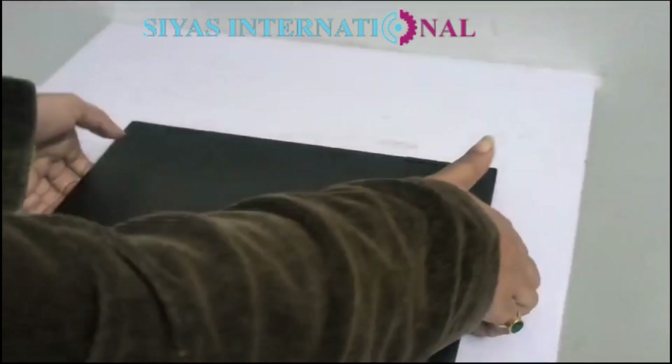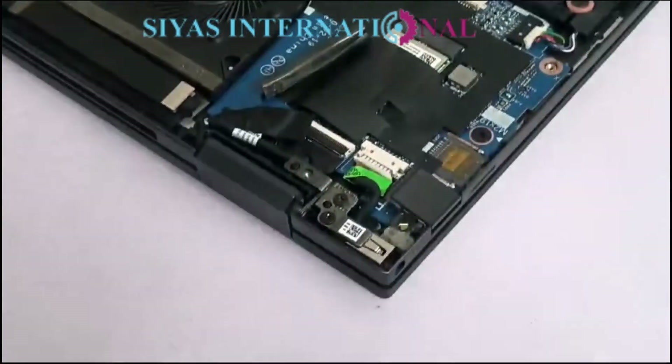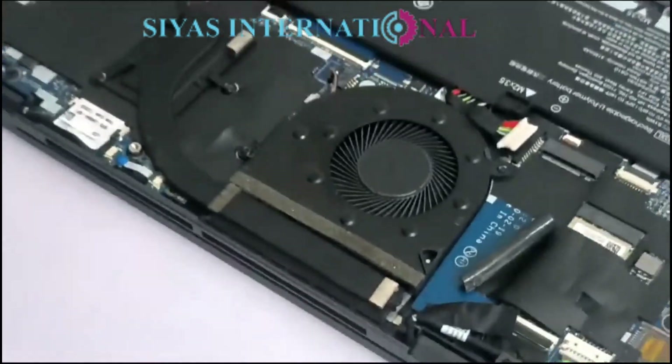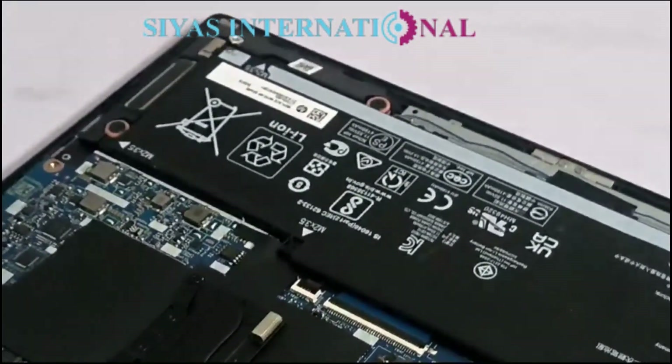I will show you the condition and then demonstrate the fix. Here we go — I will show you the fan. The fan was too dusty, and the whole laptop was dusty. The hinges were still hard. Now we have fixed this issue, and you can see the fan again — it is clean.